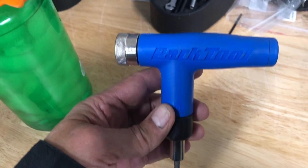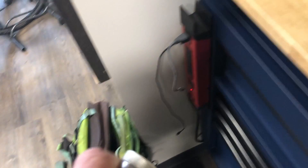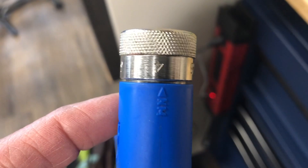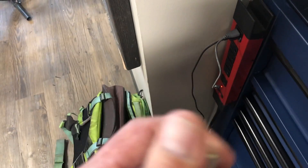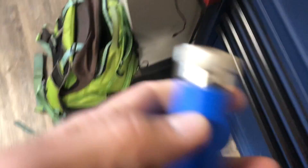Here's another little torque wrench, kind of a handheld deal. You can adjust this one from about four Newton meters up to six Newton meters, just depending on where you turn this little dial here. So now we're at 4.5.